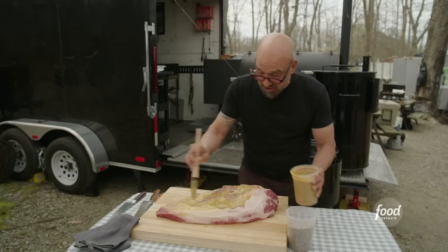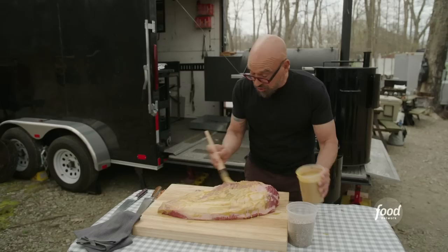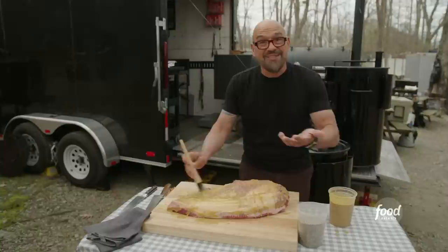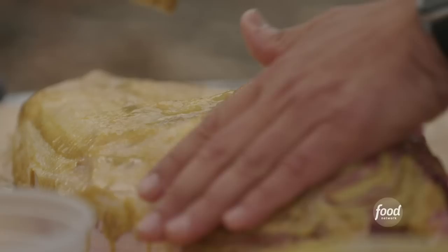I am just using coarse ground black pepper and kosher salt for this rub because I want the brisket to be the star of this show. You could add other things to your rub — you could add paprika. Some people add sugar, but I wouldn't add sugar to a brisket rub because this is a 14 to 18 hour cook and it's gonna cause things to burn. Now we're just gonna rub this in a little bit just to get that nice binder on there.